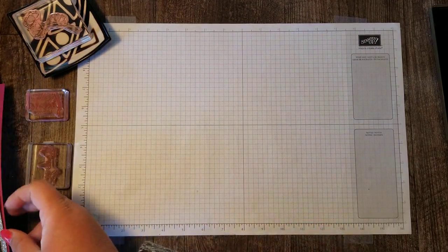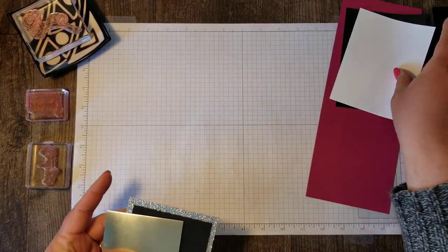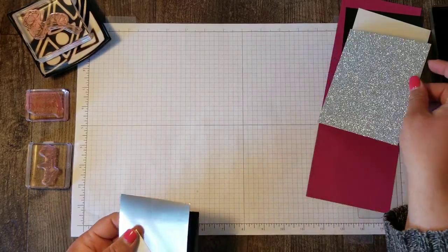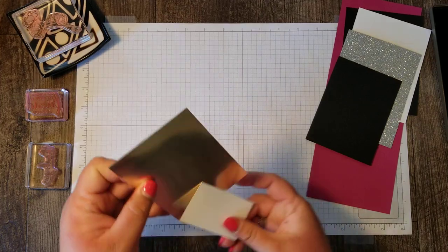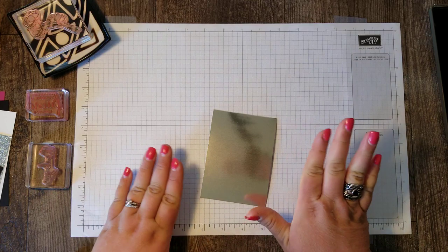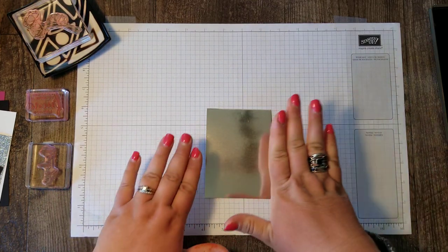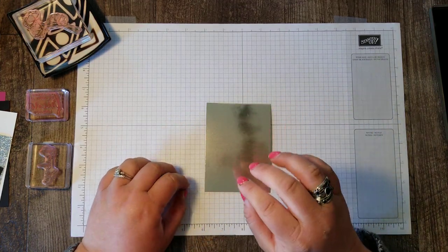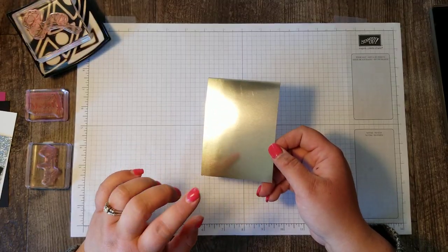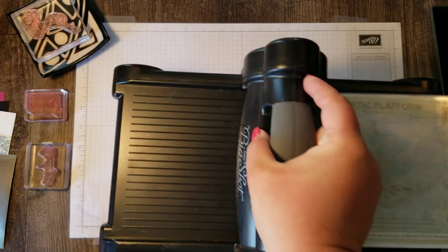For this project we're using a Berry Burst card base, some Basic Black, Whisper White, this gorgeous glimmer paper, and our champagne foil sheets. I'm going to have all of the dimensions for this card on my blog — check the description under this video if you're watching on YouTube, I will list the link directly to my blog where you can get all of the dimensions for these layers.